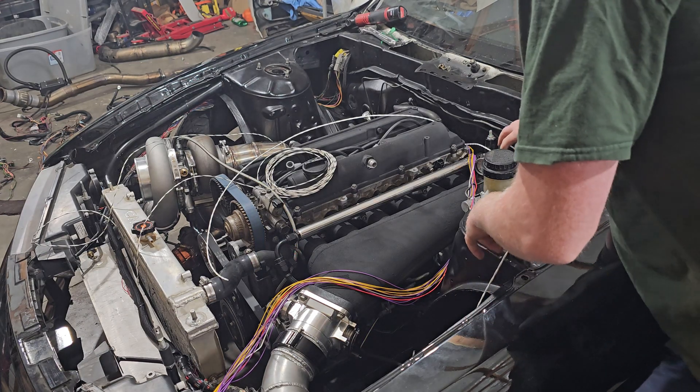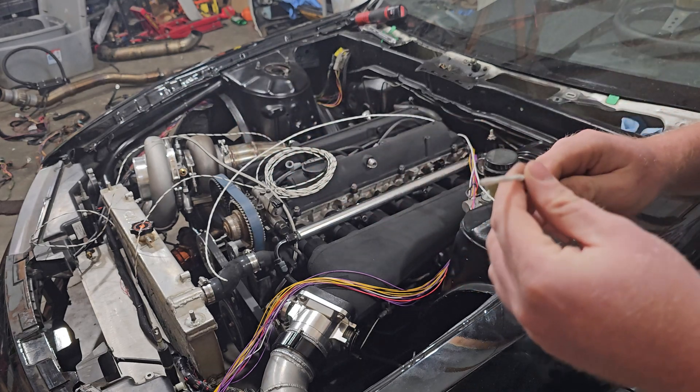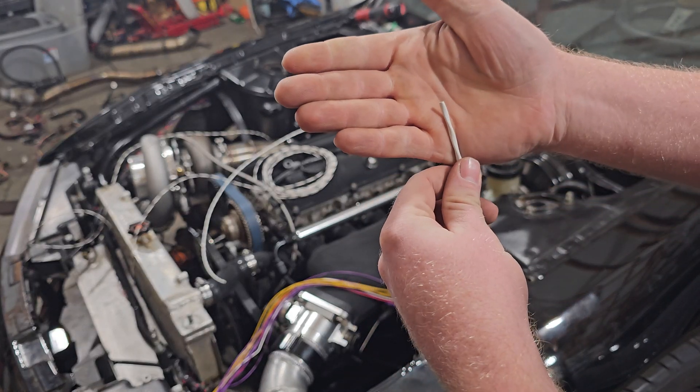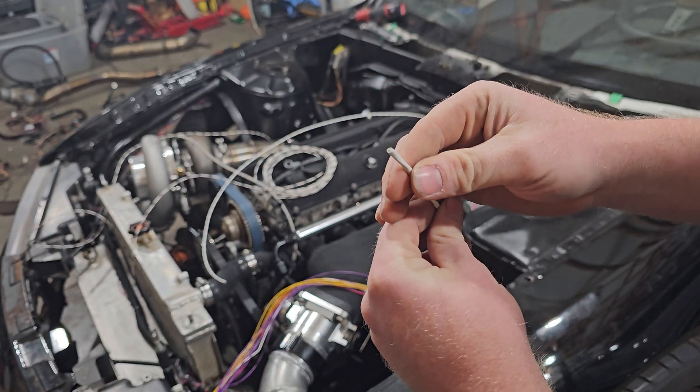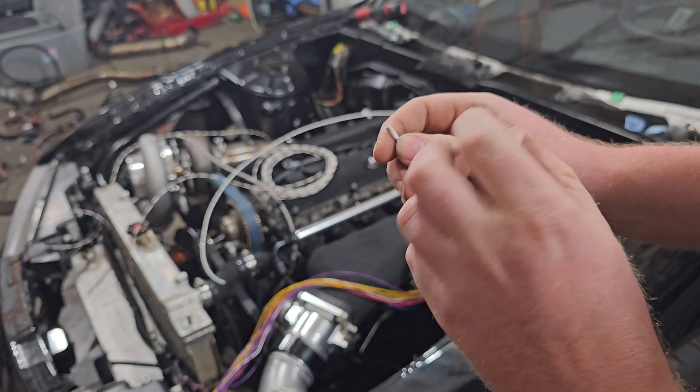We're going to take these and run them exactly to where they're going to go. This guy right here is my shielded wire. On the inside of this, we've got two wires — one is going to be for the actual trigger, and one's going to be a sensor ground.